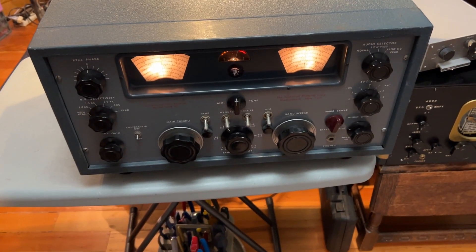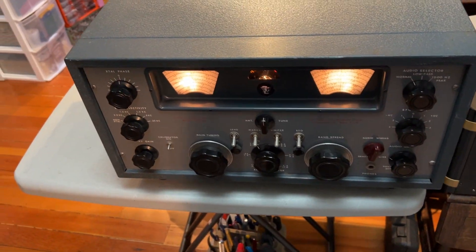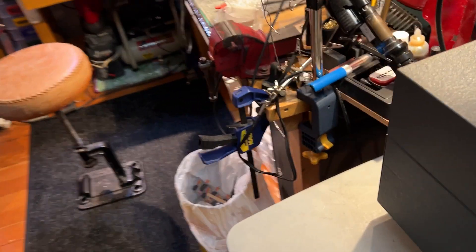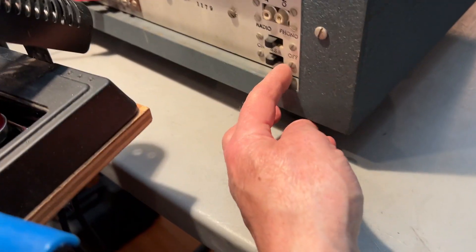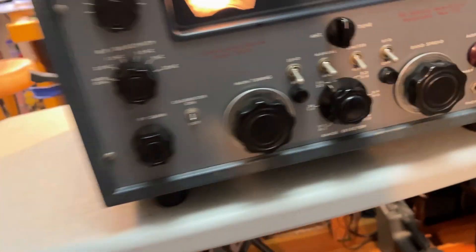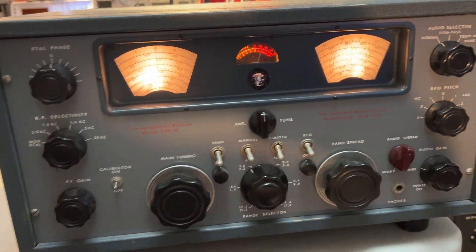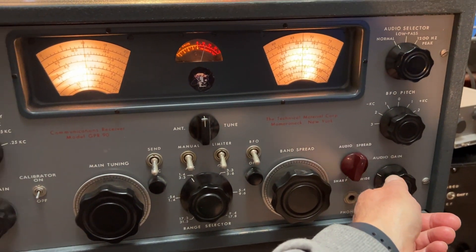I switched it on and couldn't get a sound out of it, and I realised all the contacts are dirty on the switches. What was really silencing it was the radio/phono switch on the back panel. I worked that a few times and it sprang to life, then when I changed bands it went dead again. Worked the band change switch a few times and it's working now.